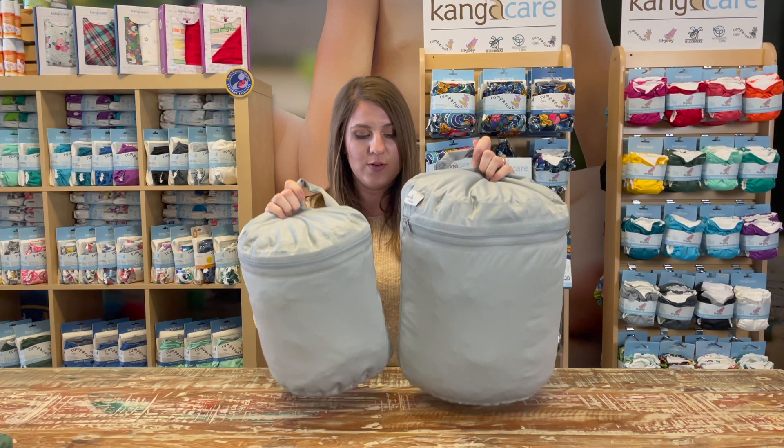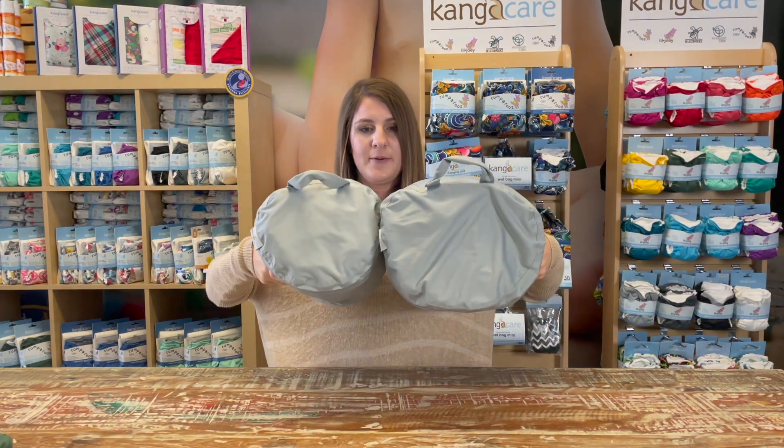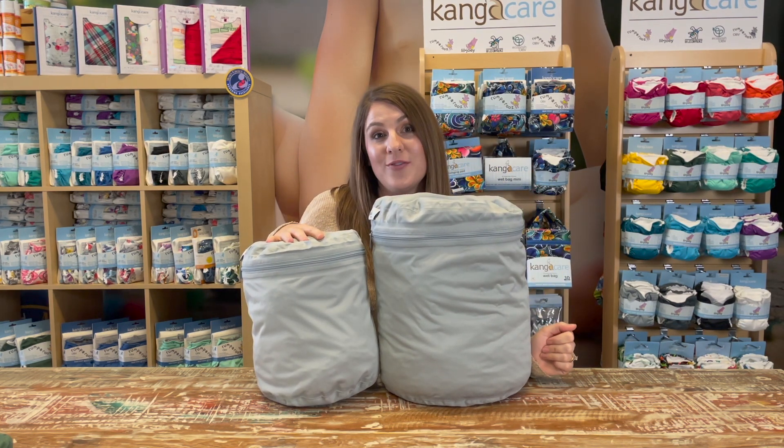I'm going to hold them up here so you can see the size difference from all angles. The wet bag stands at 15 inches tall where the wet bag mini stands at 12 inches tall.